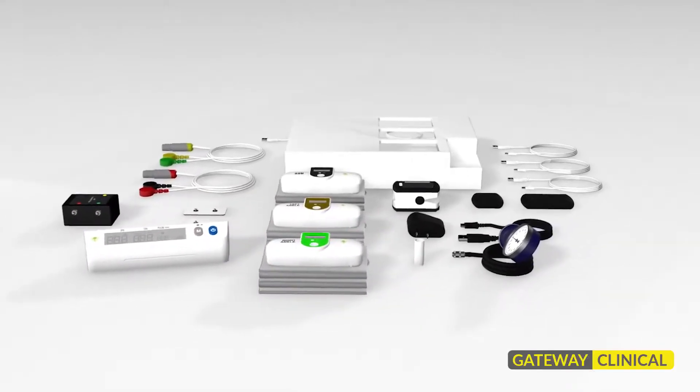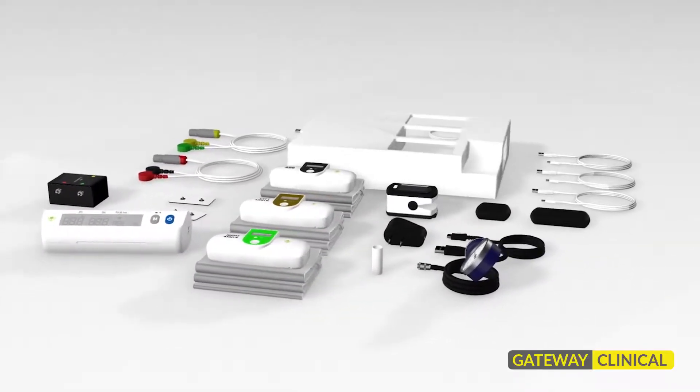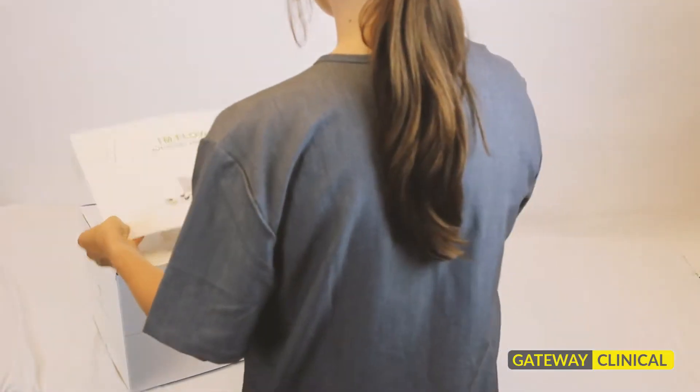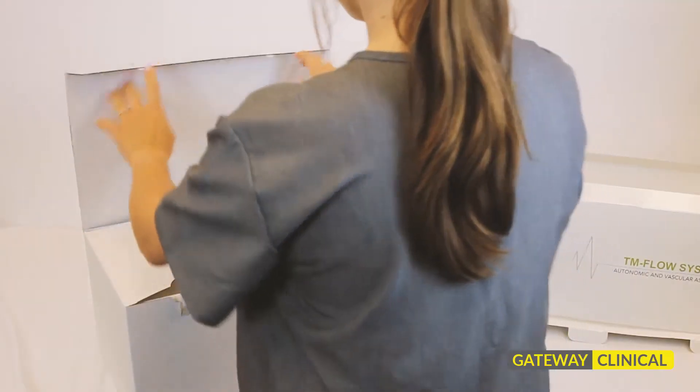Today we'll be unboxing the TM-Flow system from LD Technology. This is an autonomic nervous system and vascular assessment tool that's gaining popularity with many general practice and family medicine physicians.